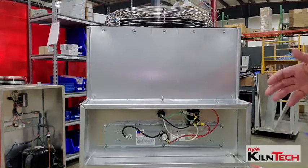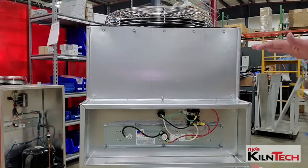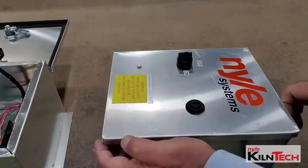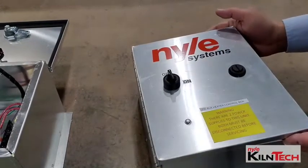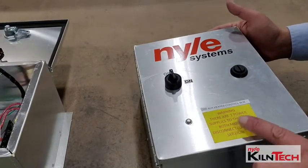The unit generally will be mounted about a foot away from the actual kiln unit, just so it's in the same area giving the heat. Here we have the L-200 auxiliary heater control bars. Those are the markings you will see on it, and it has the warning about two power supplies.